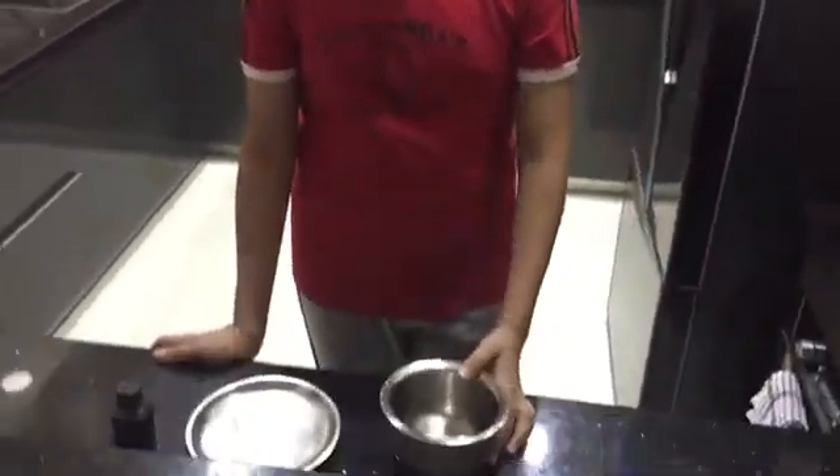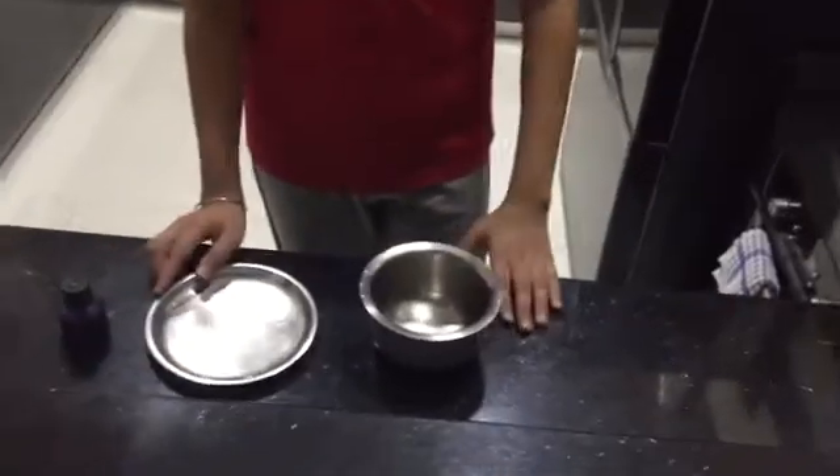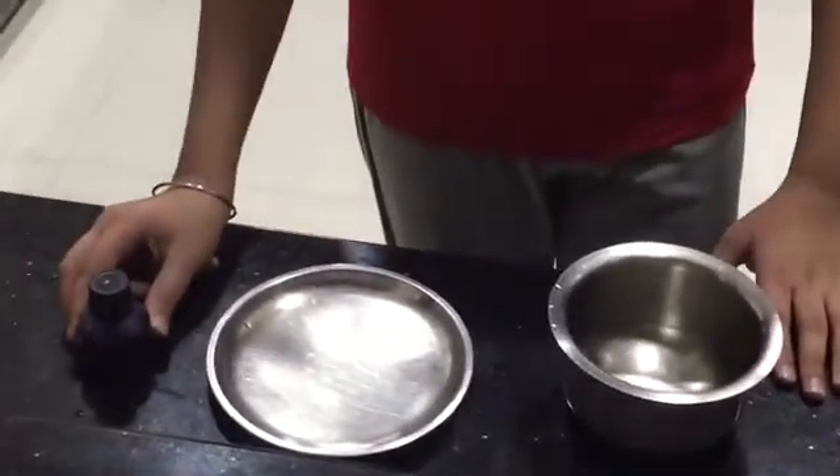Good evening friends, my name is Sabirya Dogal and during these COVID times I decided to show an experiment on how to separate dye from ink that was taught to us by our science teacher during these science online classes. So all we need is a steel vessel, a steel plate and some ink.